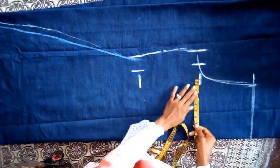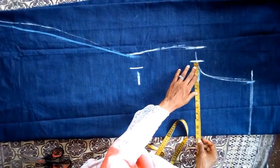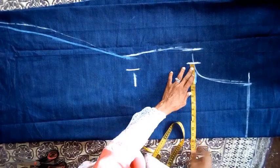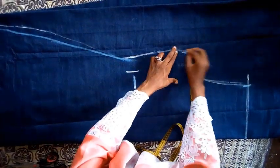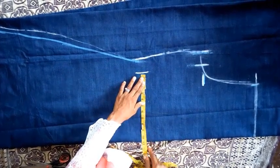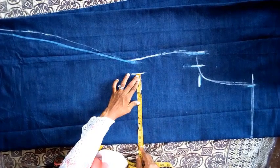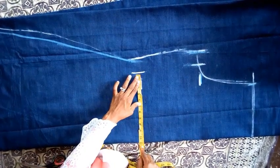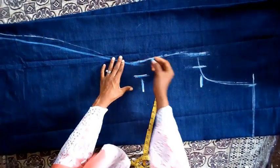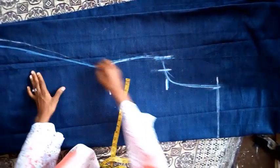From the armhole I am going to determine the bust. I told you I am using 46, so 46 divided by 4 is 11 and a half inches with the sewing allowance. For the waist I am using 41, so 41 divided by 4 is 11 — using 11 inches with the sewing allowance. Now I am going to cut it out.